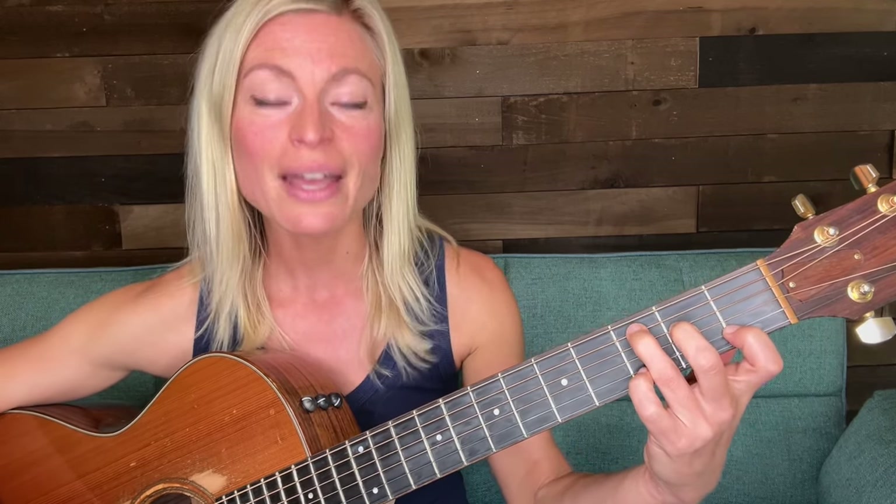Make sure your fingers aren't muting the strings they're not supposed to mute. Usually as beginners we build the chord first finger, second finger, third finger. But try building it backwards — third finger, second finger, first finger. That might help especially in getting that first finger off the first string, because the first finger tends to mute that first string a lot.